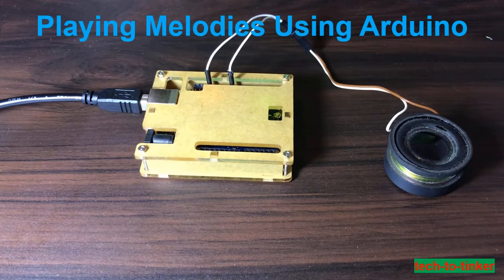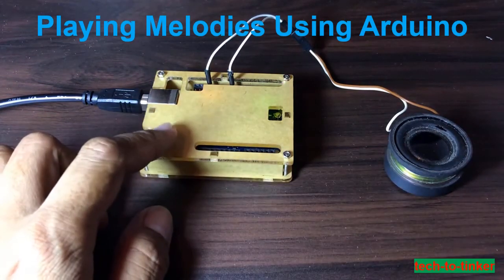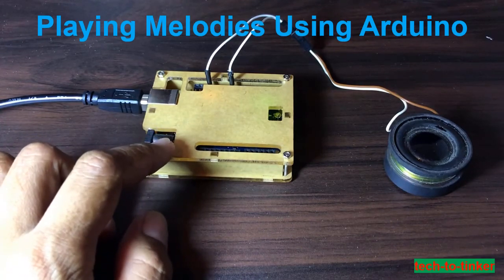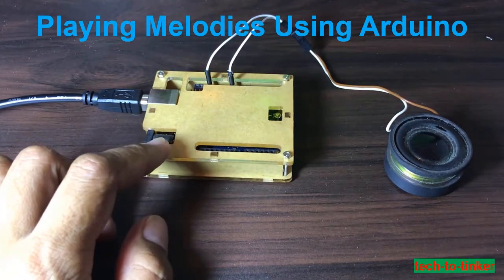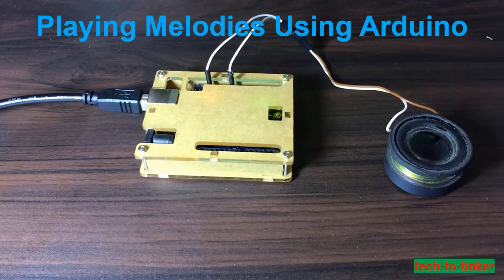The materials needed for this project are an Arduino Uno microcontroller and a speaker. We are not going to use any audio amplifier to simplify our circuit, but please feel free to use one.